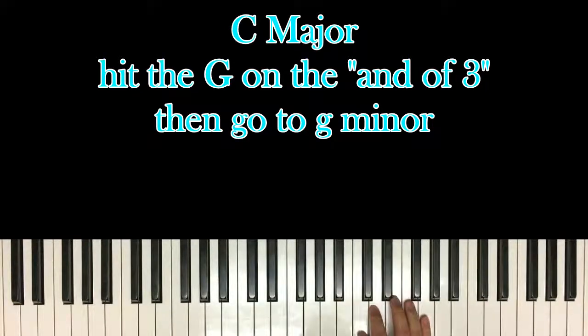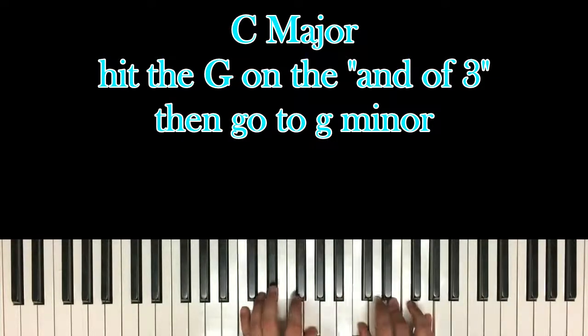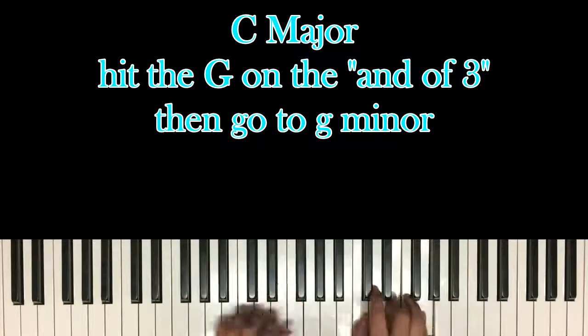And then switch to the G minor 7, or G minor chord. So: 1, and 2, and 3, and 4, and.